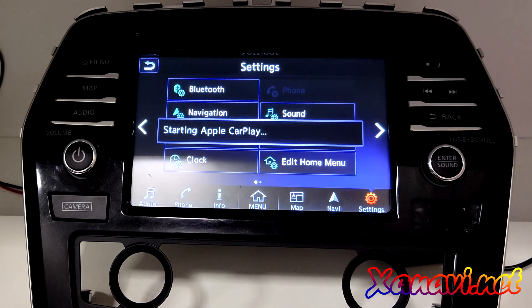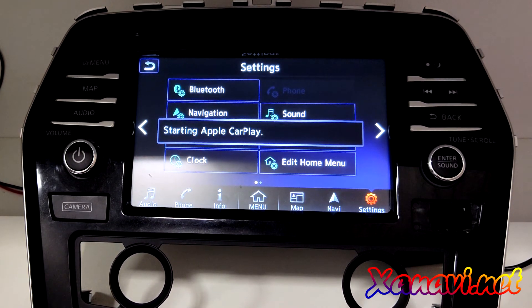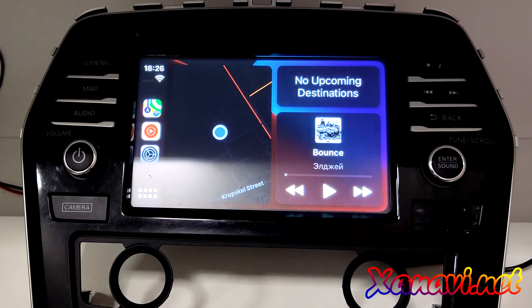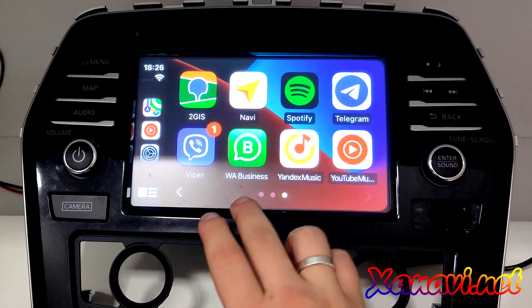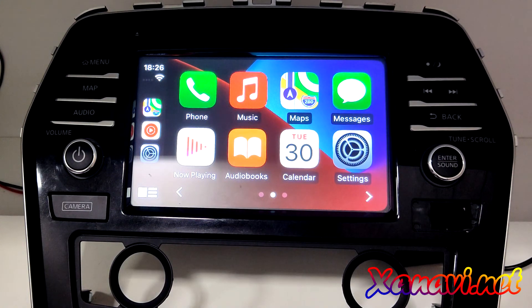CarPlay is now active. You can see Google Maps, Messages, Apple Music, YouTube Music, WhatsApp, Viber — all CarPlay applications are now available for you.